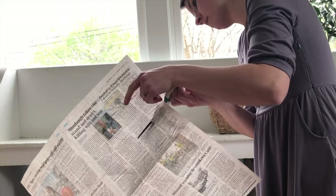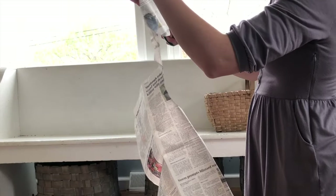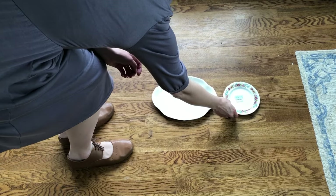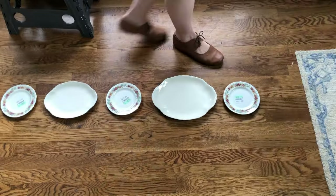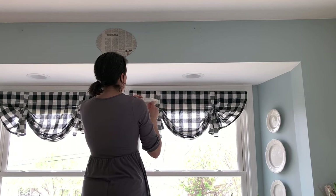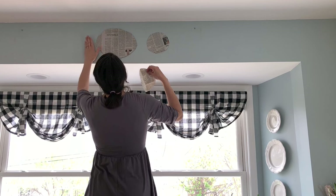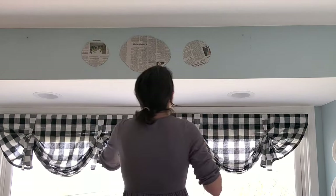I then cut out all of my plate shapes. If you have plates that are similar but just slightly different, you may want to write on your paper and label them as to which plate is which. At this point, I lay out my actual plates on the floor to determine the order and the design that I want to make on the wall. After I've determined that, I tape up all of my cutouts on the wall where they should go.